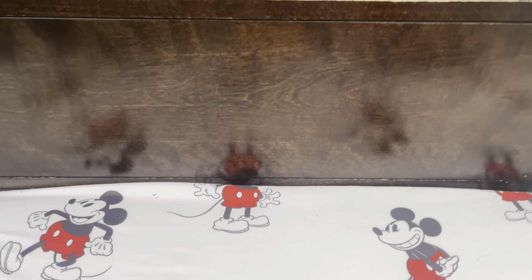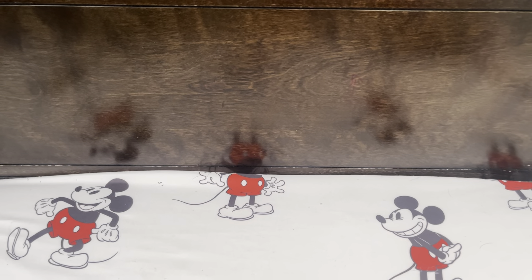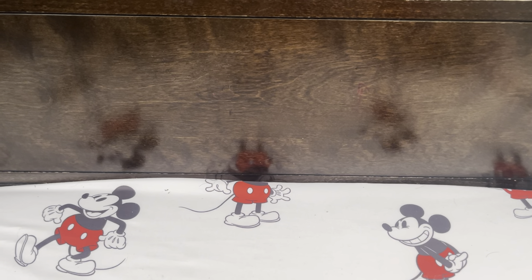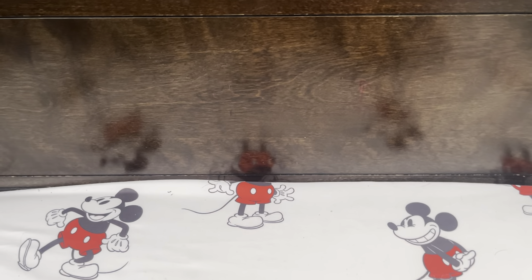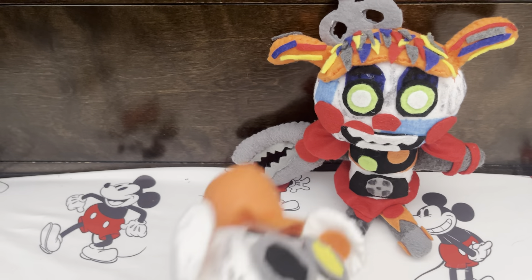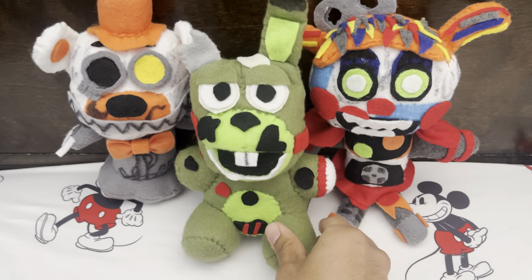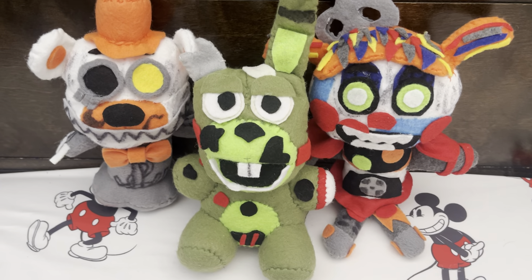Hello everybody and welcome to a FNAF custom plush review. Today I actually have three plushes that I've just made over the past few days. We have Scrap Baby, Molten Freddy, and Scrap Trap slash William Afton — whatever you want to call him. So basically just the three scraps from FNAF 6.